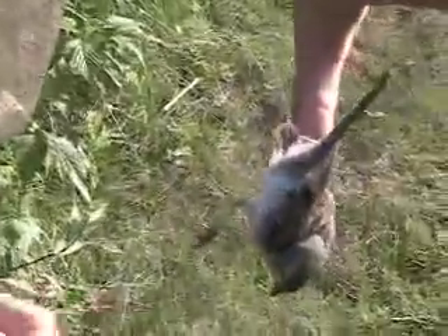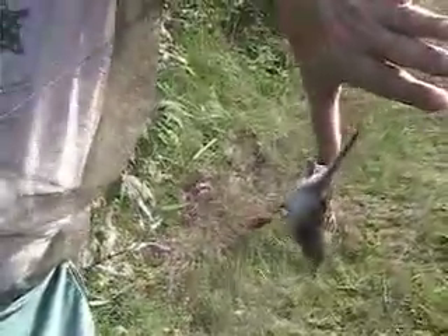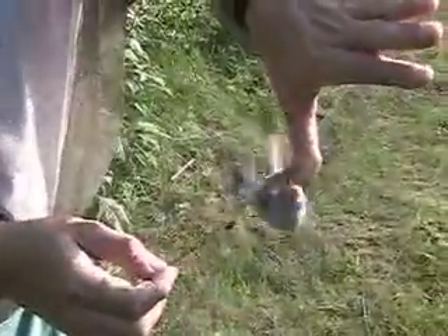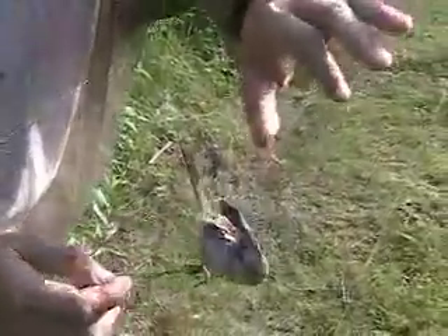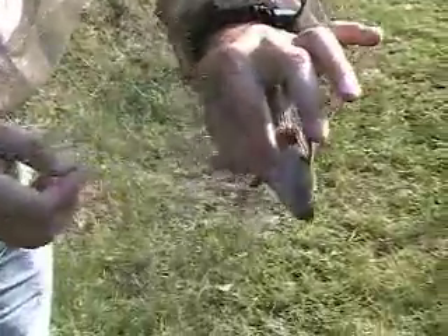We got three birds. First step is to check which side of the net the bird came in on. It came in on this side — you want to look for a clear belly as you want to bend the bird back out of the net. This one is just a little bit double-pocketed, so I'll clear the legs first.